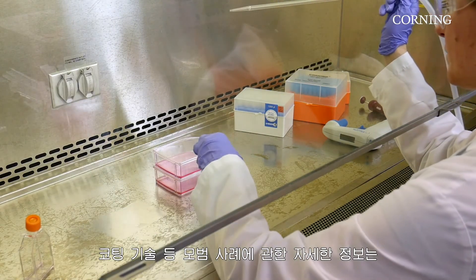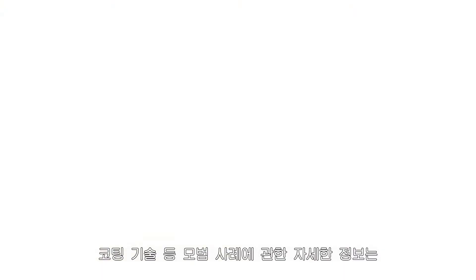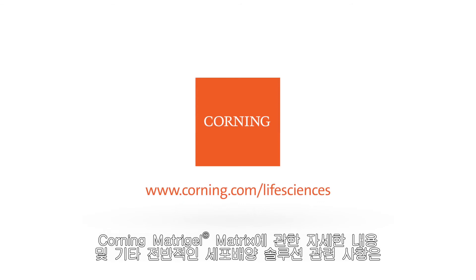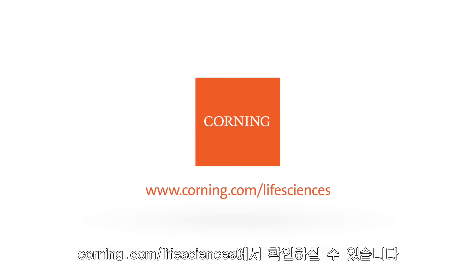For more information on best practices, including coating techniques, please visit the Corning Life Sciences website or our YouTube channel. To learn more about Corning Matrogel Matrix and to see our comprehensive cell culture solutions, please visit corning.com/lifesciences.